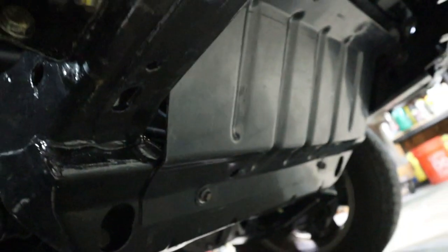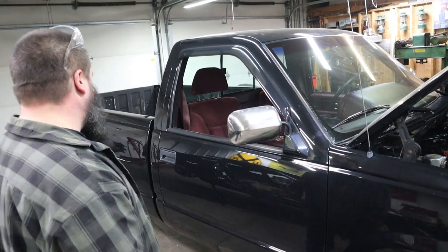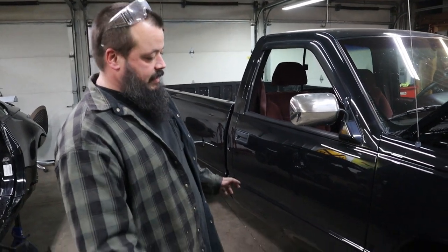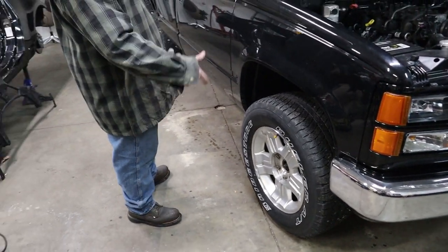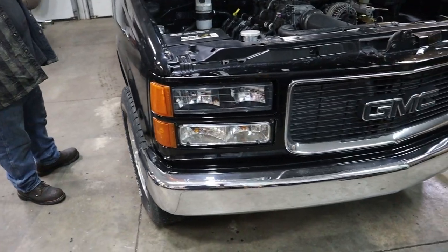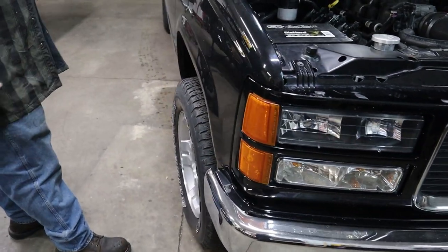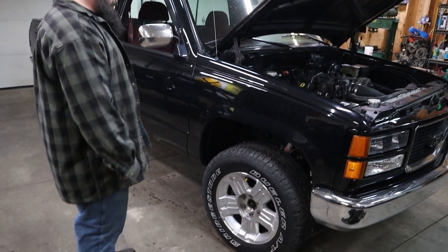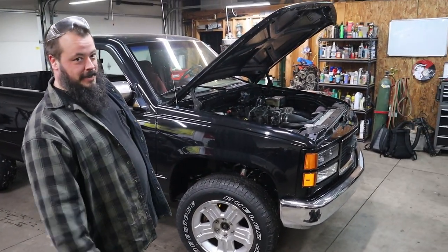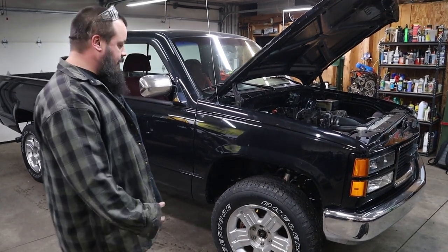The truck's right around 5,000 lbs — I haven't had it on the scale. I kind of put it on a diet, took off some unnecessary stuff. The bumpers are just LMC Truck — I went with the smooth bumpers, I like the clean look. The wheels I don't really like, but I paid $300 for the rubber and the rims. The Baer brakes said they'd fit on a 17-inch wheel, but that was incorrect. I had a set of 17-inch factory Chevy wheels — I picked those up cheap, that's why they're on there.